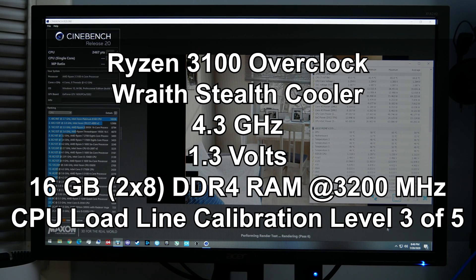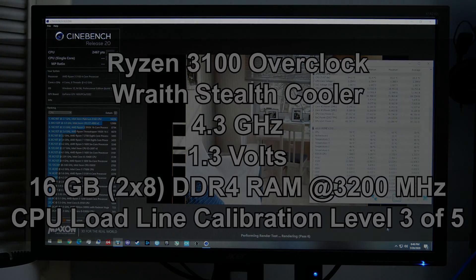I'm going to do this one a little differently than past videos and skip over the process of trying a clock and having it crash, and get right to the juicy bits. At 1.3 volts I was able to achieve a completely stable clock speed of 4.3 gigahertz, verified using Cinebench R20 on a loop. I can confirm the 3100 at 4.3 GHz and 1.3V on the Wraith Stealth cooler, and the temperatures were actually under control — getting up there, but okay, considering this is an absolute worst-case scenario that even in gaming your CPU rarely has to endure.